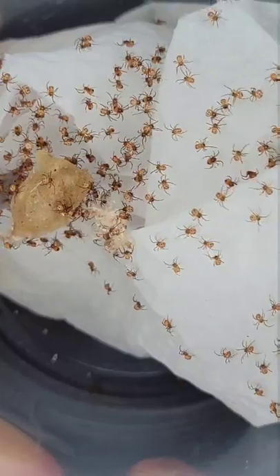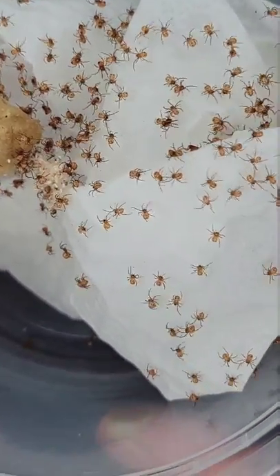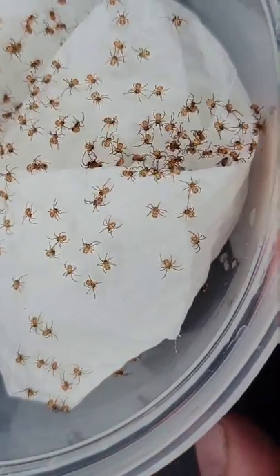These black widows and many other spiders are available for sale. If you're interested, send me an email. Have a good day guys!